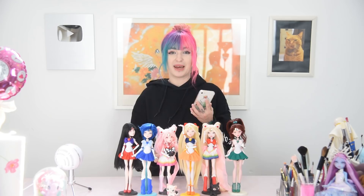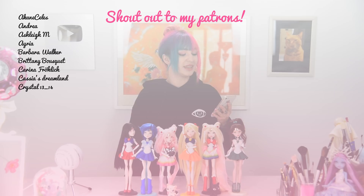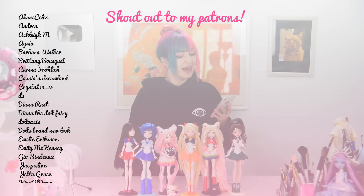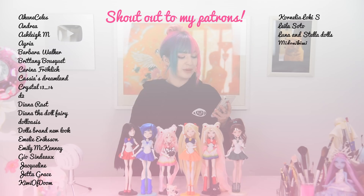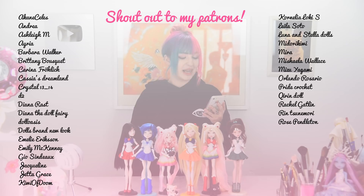Here she is. The basic sailor scout team is finally complete. Now just the outer senshi's are missing. Next will be Super Sailor Uranus and I'm really excited to make her. And as always, big thanks to my patrons.